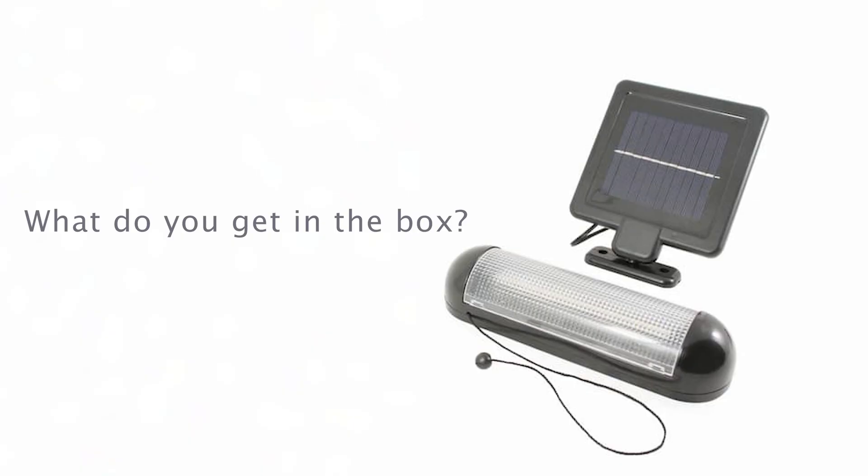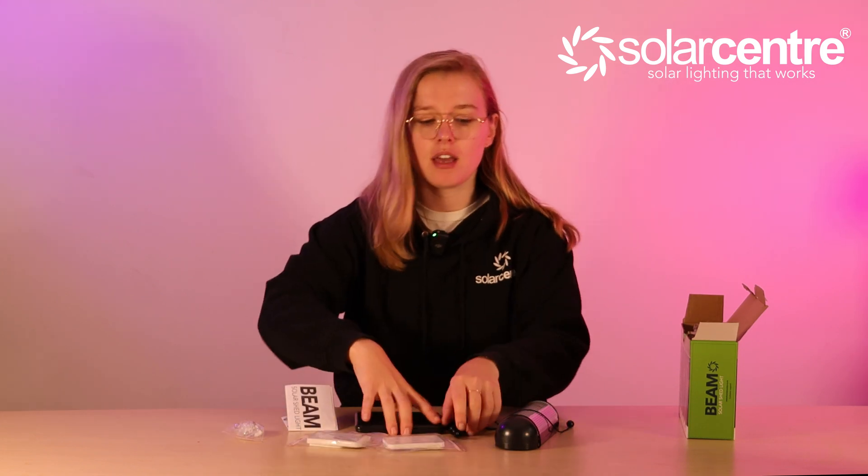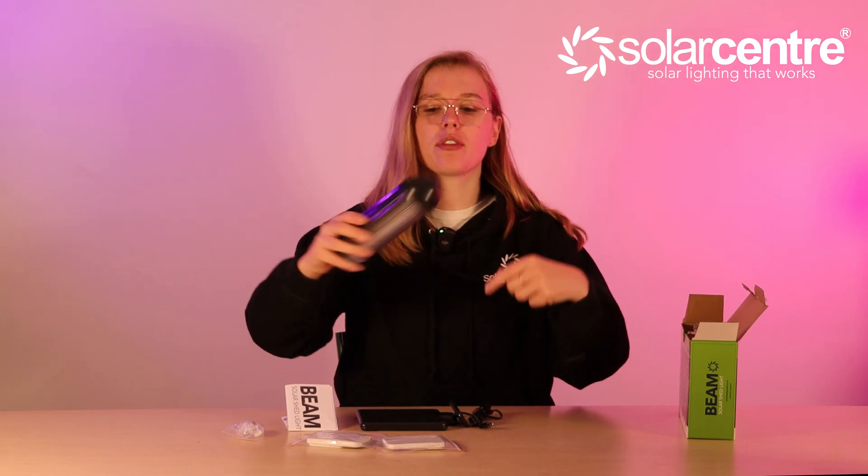In the box we have the instructions, some screws for installation, some adhesive pads, the solar panel, and of course the light itself with the pull cord wrapped around it.